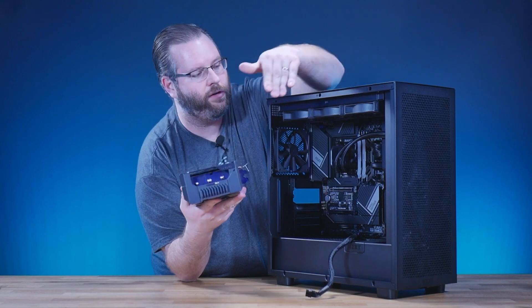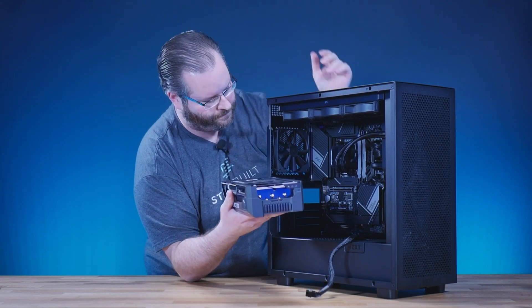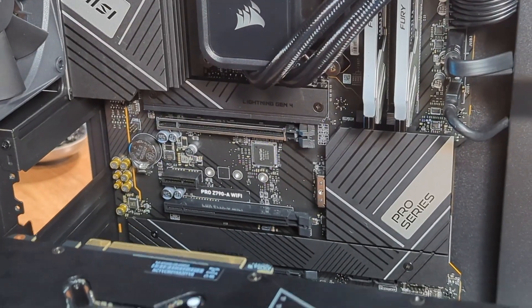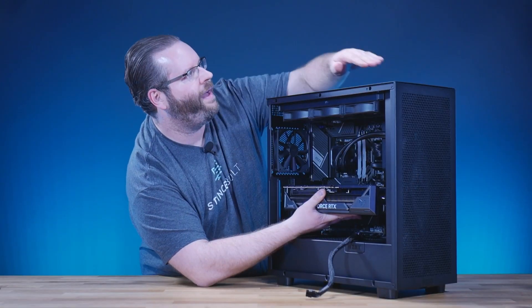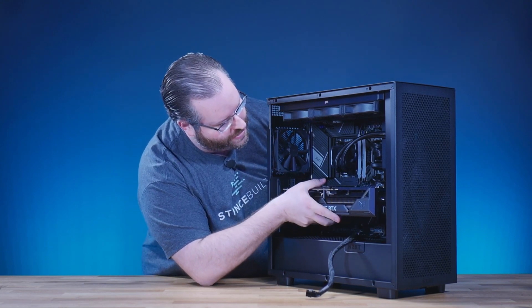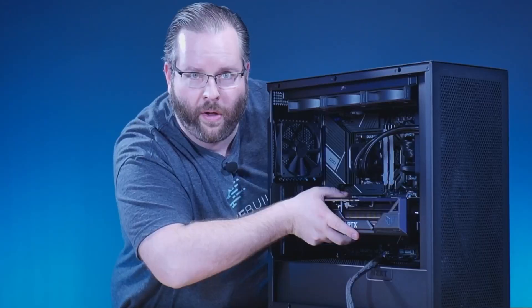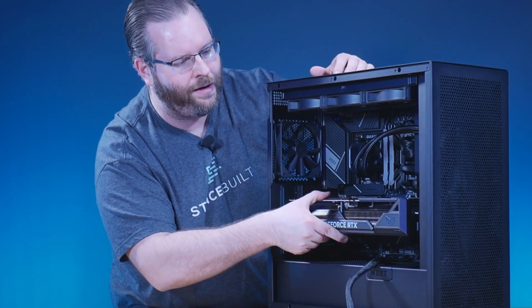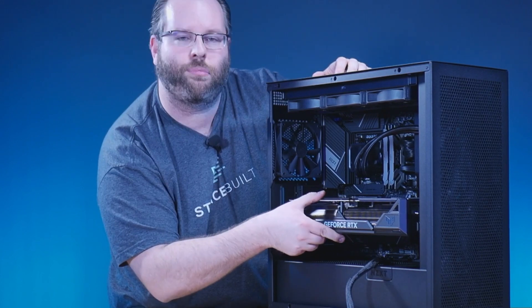When you put your graphics card in, you can either do it standing up or lay it down — we're going to show you both options. When you're lining it up, you want those two PCI slot adapters completely straight and horizontal, as you can see right here. When you push your card in gently, you're going to hear an audible click. Hear that? That is the card slotting into place. You can see there's not a lot of droop or sag — the card is properly seated.